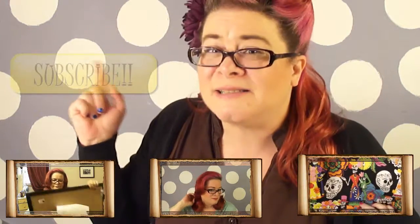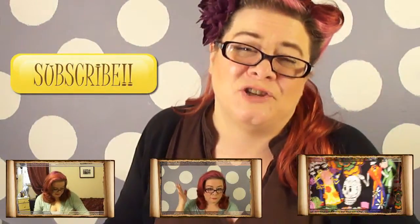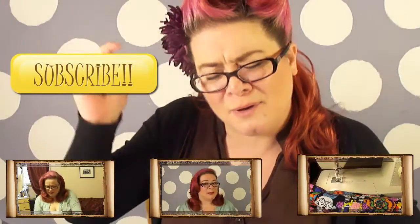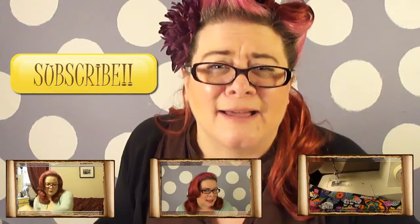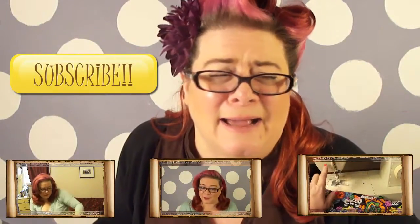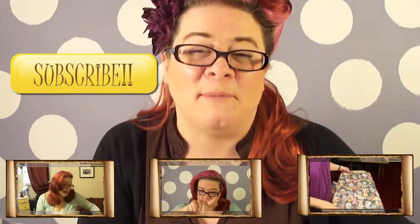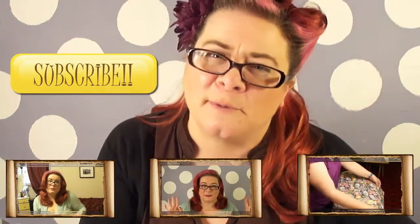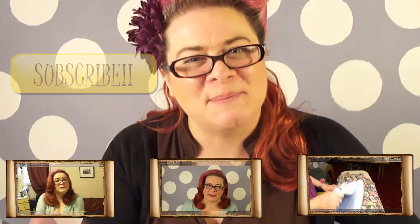If you want even more content, check out my other videos — vlogs on Tuesdays, hair tutorials on Thursdays — or if you missed part three of this series you can find it right there. If you are new to A Vintage Vanity, click subscribe so you'll know when new videos are up and won't miss anything on the channel. Comment below and let me know what's going on, click that thumbs up like button, and I hope you guys have a great day — I will see you soon, bye!